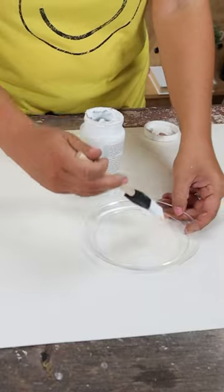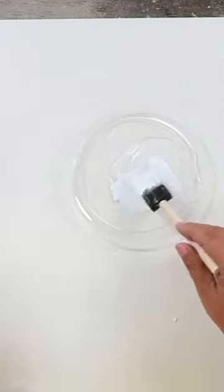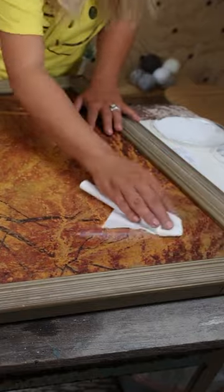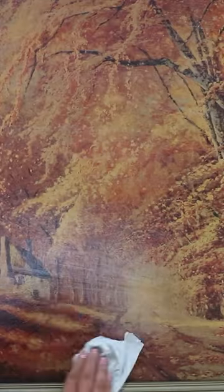what I did was I mixed some Waverly white chalk paint and some water. I'm going to be using a paper towel, dipping it into my paint, and I'll just wipe it onto my painting.